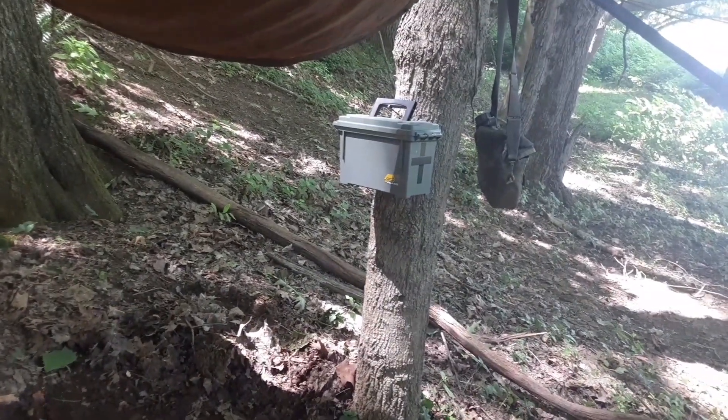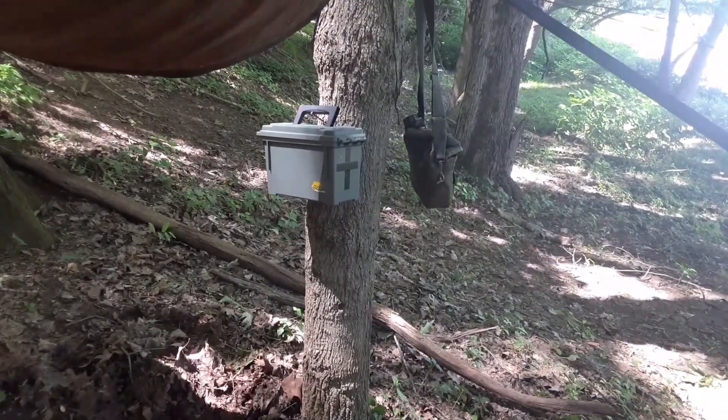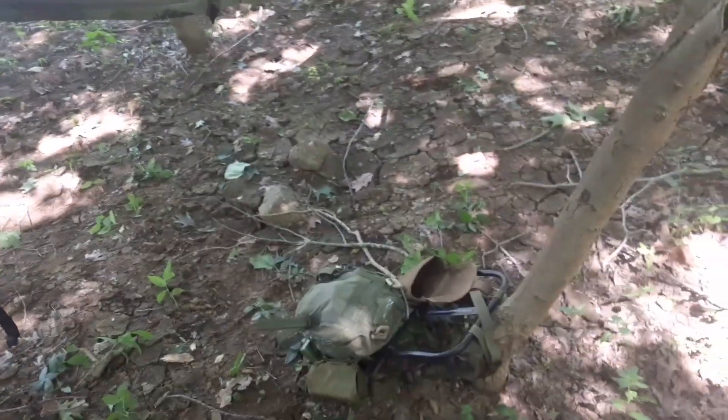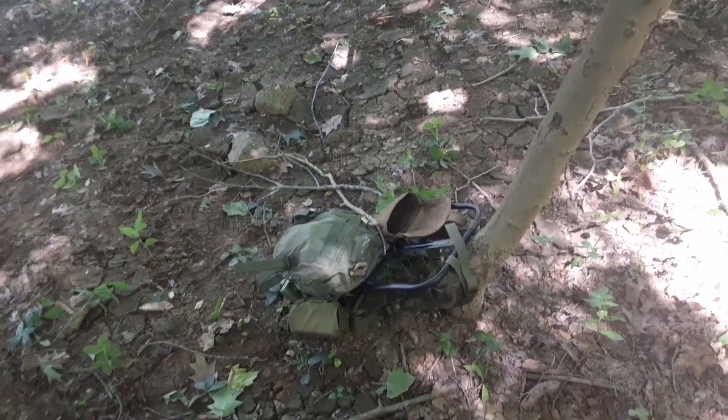My food and water are hanging right there. I used to use that bag as a medical kit — that's why there's a medical symbol on the back of it — and I've got my rest of my patch on there: first aid.